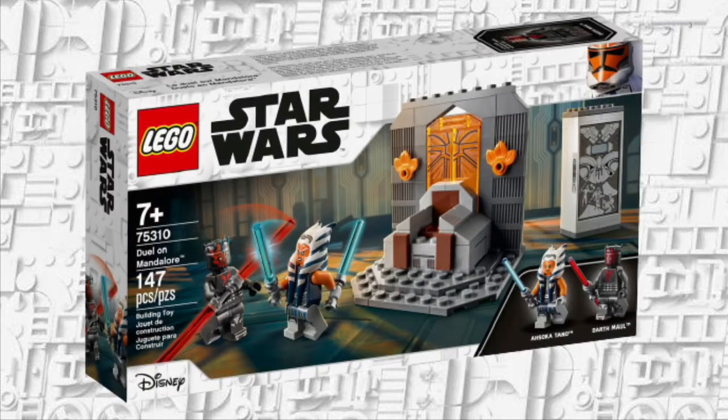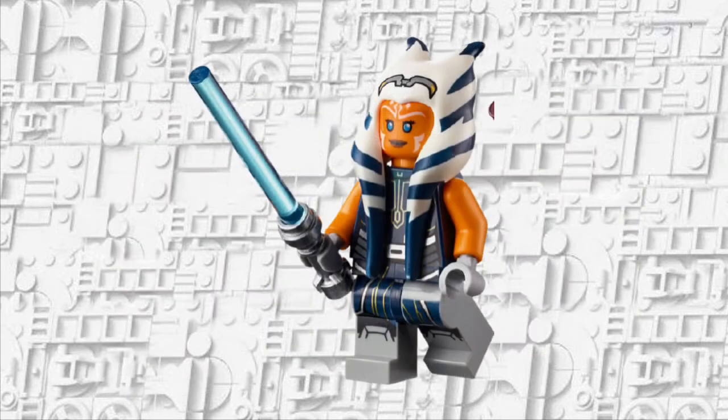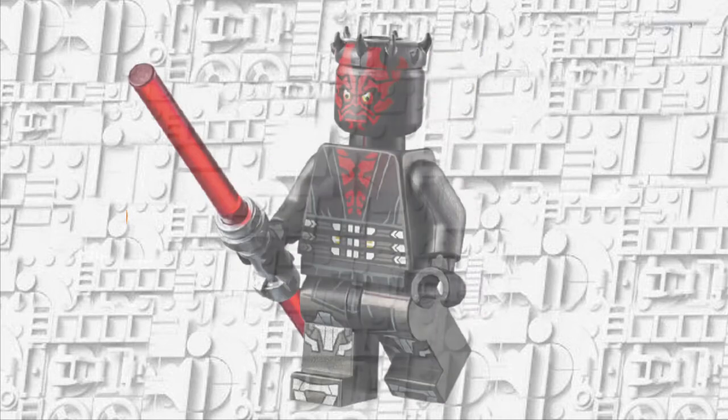First up, the cheapest set: Duel on Mandalorian. This set includes two minifigures. First we have the Ahsoka Tano minifigure from Season 7 of Clone Wars. I don't think this minifigure is too special — we did get it back in the AAT in the 2020 summer wave, so it's pretty much a reuse of that minifigure. Still, it's the first time we've gotten an Ahsoka minifigure since the Rebels set, which is pretty cool.